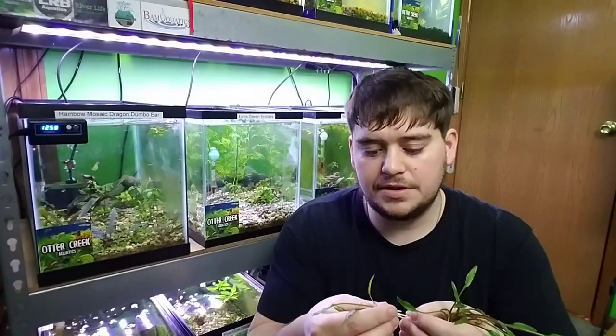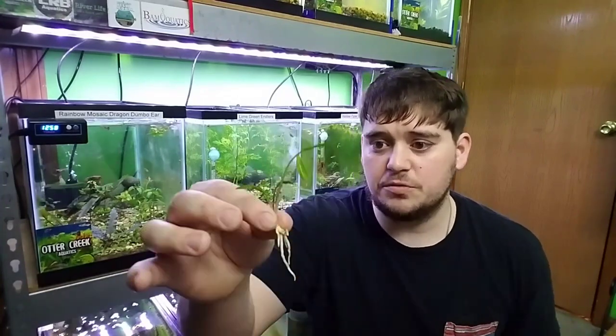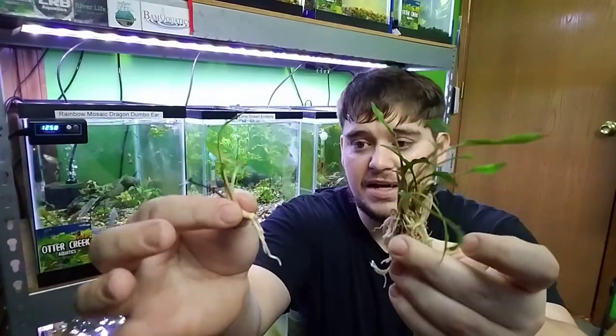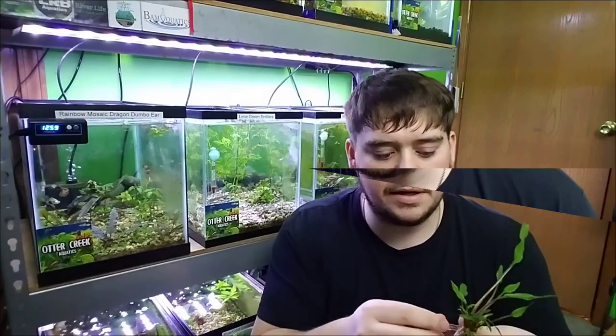When you go to start splitting this up, you want to be really careful that you're not ripping any roots off, because you're pretty much paying for just the roots. Most plants are going to die back on you, so you want to try and save as much root as possible. See, there's one plant right there — we're just going to continue to do that until we get it completely split up.